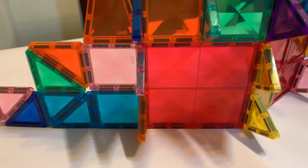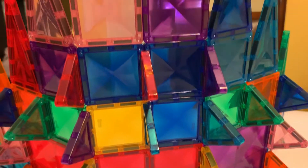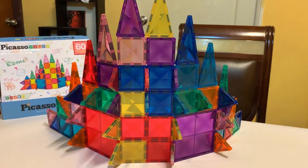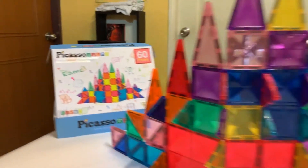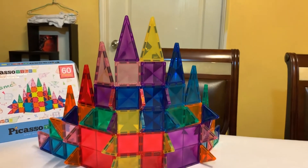Your creativity is not limited at all with the 60 piece set. Here's my castle. All of the tiles have a diamond-shaped design within the tile itself, giving a cool effect especially when light is shown upon it. Pretty picture-perfect, I would say in my words.